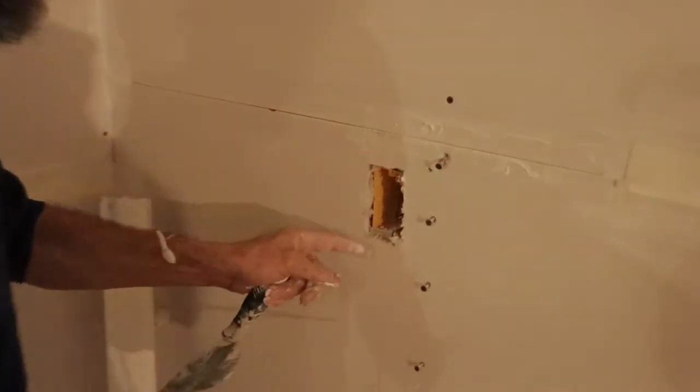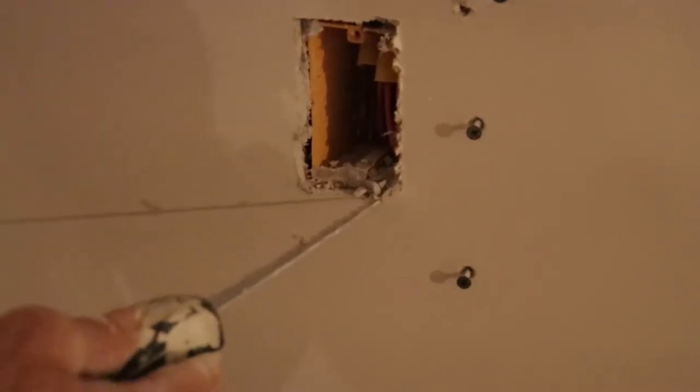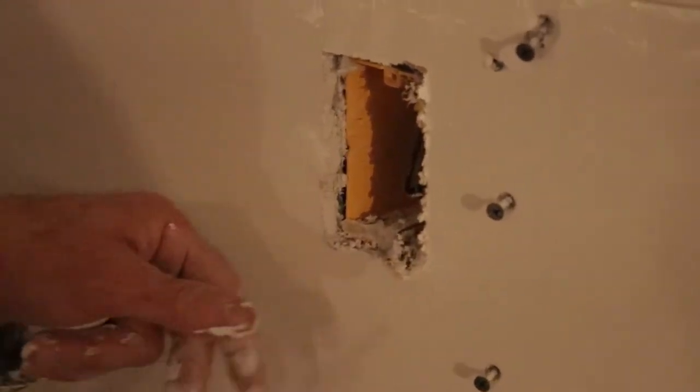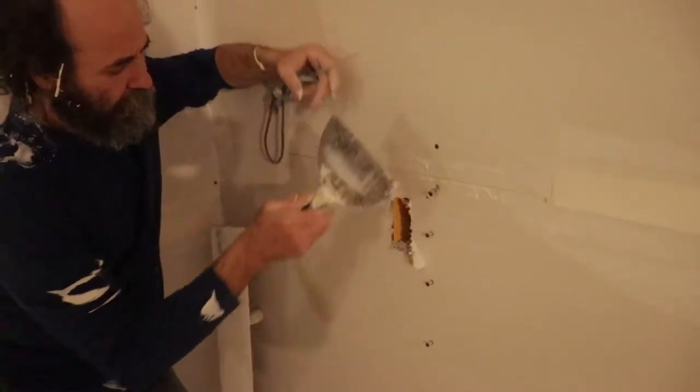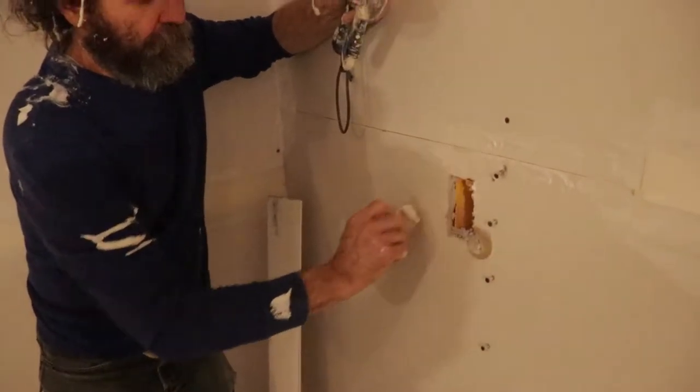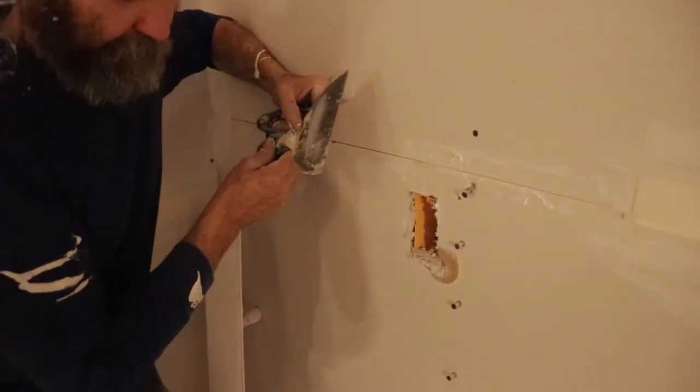The drywall is in but as you guys can see, because it was pushed there against the box, this got to come out. The drywall broke — the drywall is just broke there because of the pressure from the plug. So we have to remove this before we put the mud on. Whatever drywall is loose, let's address it.